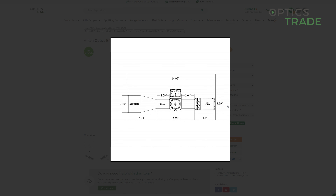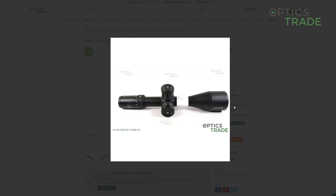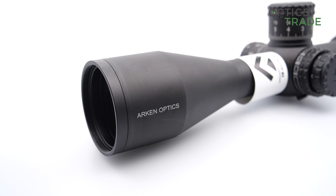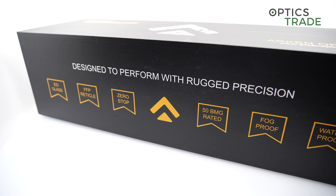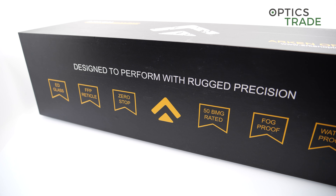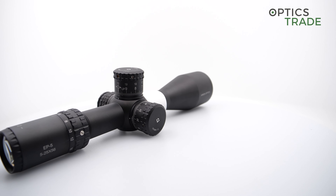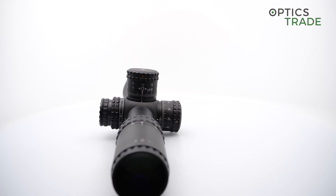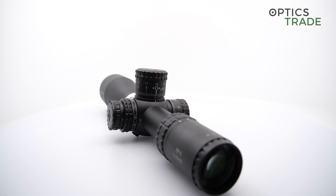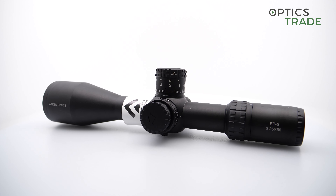The scope features a 34mm main tube and Japanese glass, so it has very good optical quality. The scope is nitrogen purged, which means you can use it in very cold environments and it will not start to fog internally due to condensation. It is completely made out of metal, waterproof and shockproof up to 50 BMG.